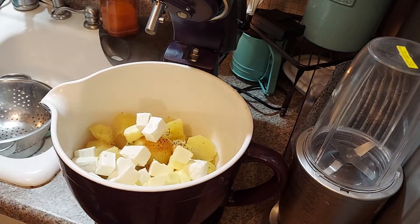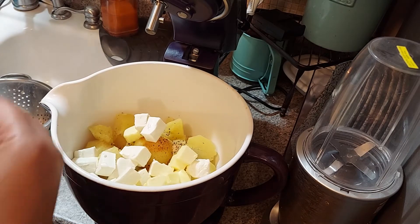Those potatoes are hot — I just boiled them. You only need to boil them for about 20 to 25 minutes and they come out very soft, fork tender — that's what we say, fork tender.